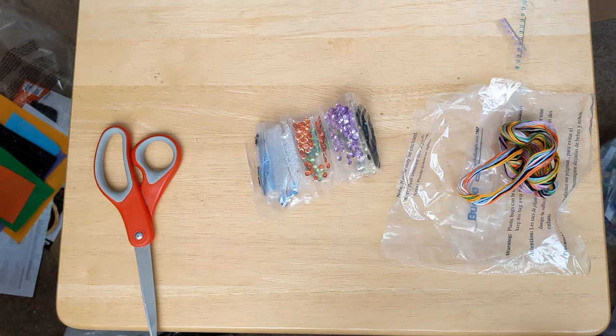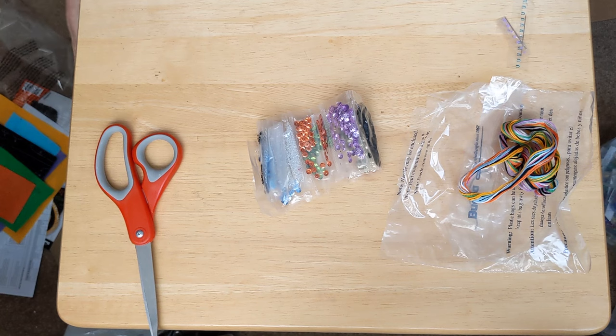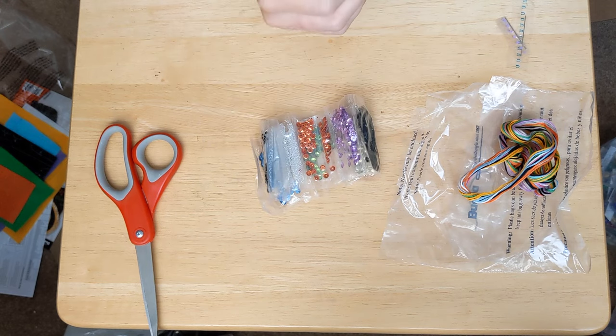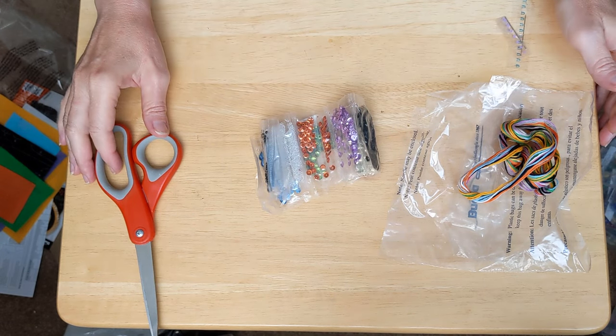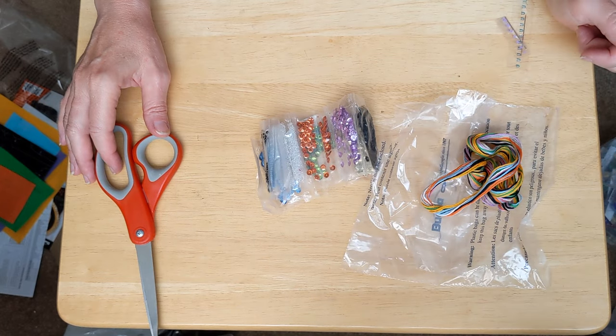Going forward in this video, I'll show you the progress I make on both of these. Since I opened this one, maybe I'll go ahead and start it, but I kind of want to work simultaneously on both of them. The Halloween sign looks more elaborate and will probably take longer, but I want to work on them both. I'd like to have them both done by Halloween this year.